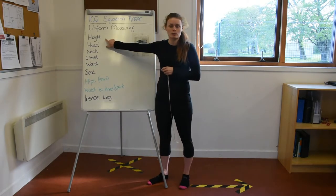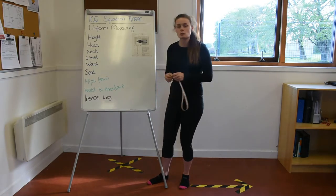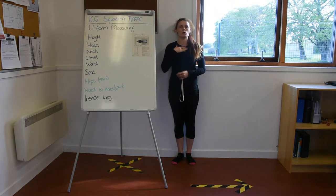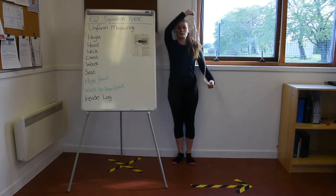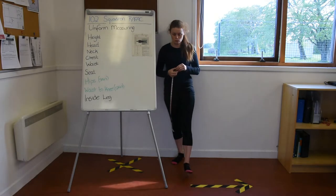The very first measurement is your height, and you will definitely need someone else to help you with this. The easiest way is to stand against the wall, making sure you're standing up nice and tall, and get the other person to measure from the top of your head all the way down to your feet. Make sure you've got no shoes on, so you're not adding extra height with heels or thick soles.